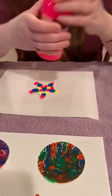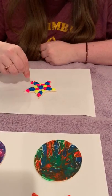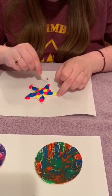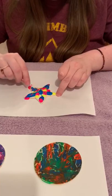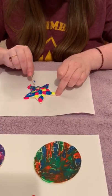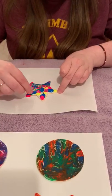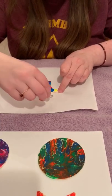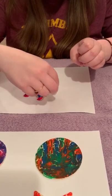Now take your toothpick and start pulling it through to make those combinations and make it kind of meld together. You want to cover your wooden piece as much as you can. The more you swirl around, just be aware that it will blend together, so if you really like those swirls, don't go overboard — a little goes a long way.